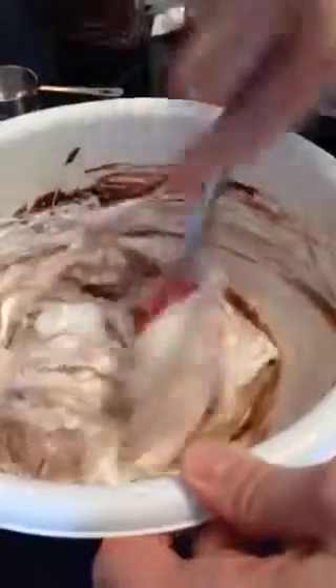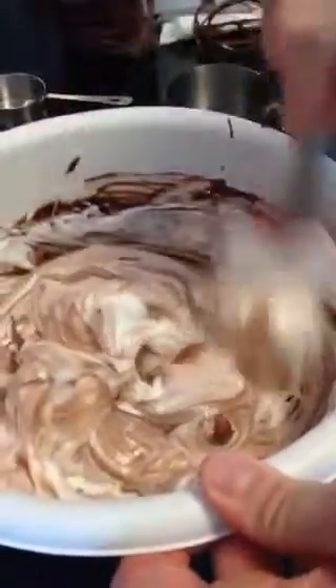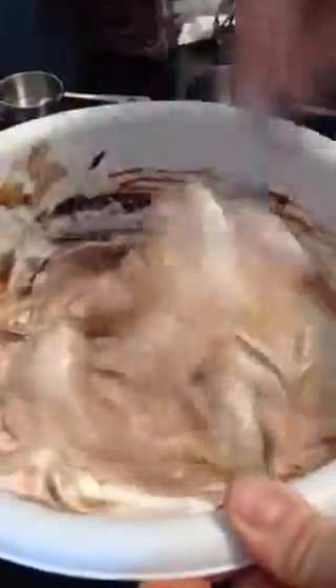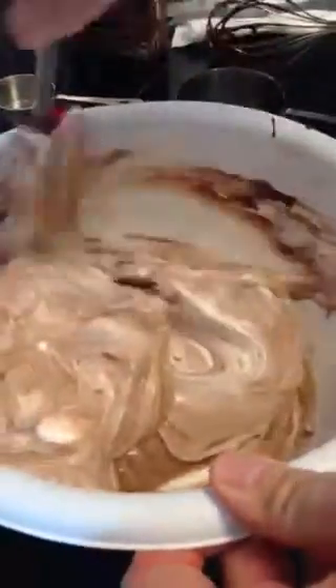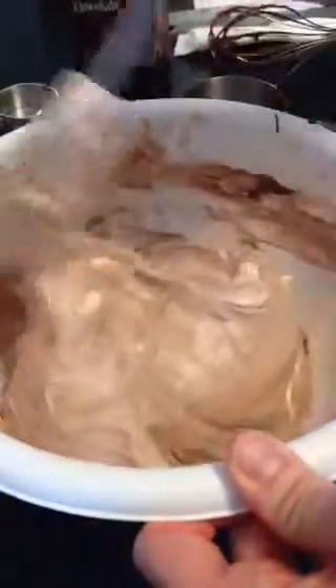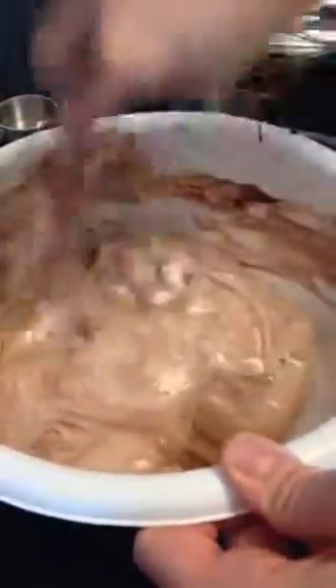Once we get this all stirred in, you can see it's starting to take shape. We will frost our cake, and this should turn any person that doesn't like frosting into a frosting lover. I hope you try it and like it.